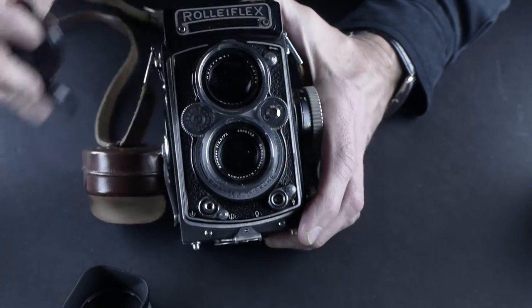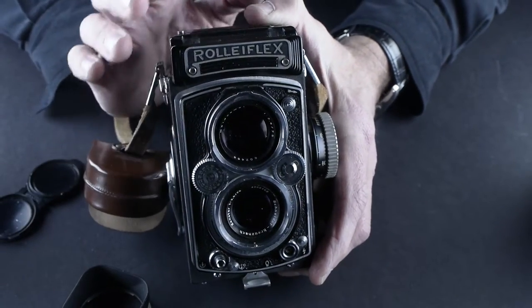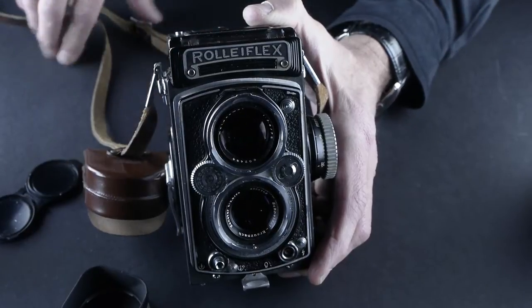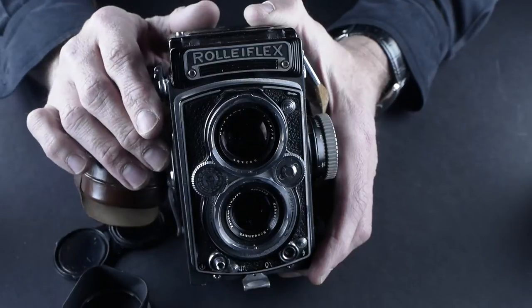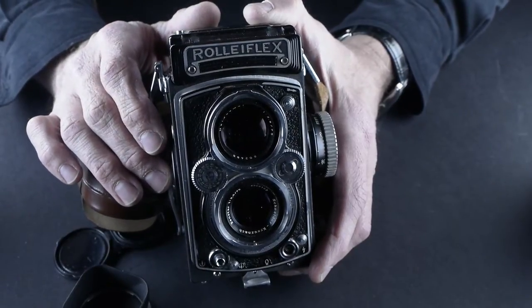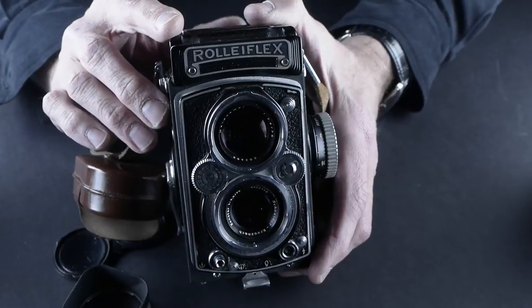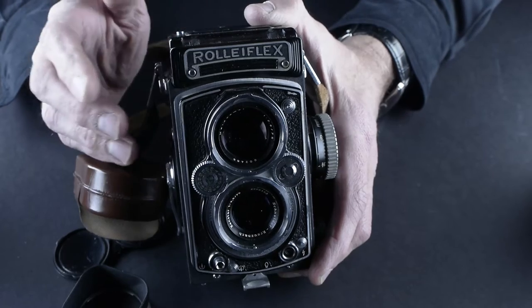This one has the Xenitar 3.5. Somebody in Boulder was selling some gear and said, 'I have this old camera and if you're interested, it may need some help with the slow shutter speeds.' And it does — the slow shutter speeds are a little bit off. But I don't shoot a whole lot of photos at a quarter of a second.